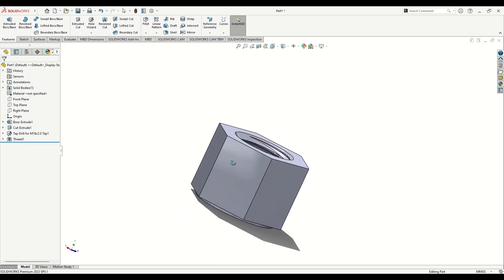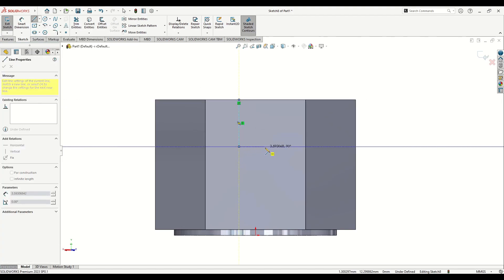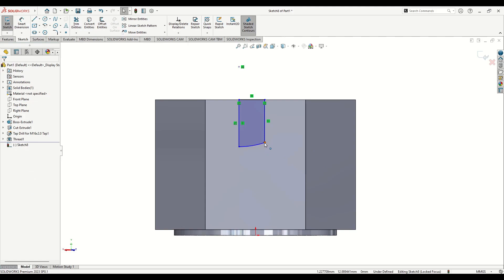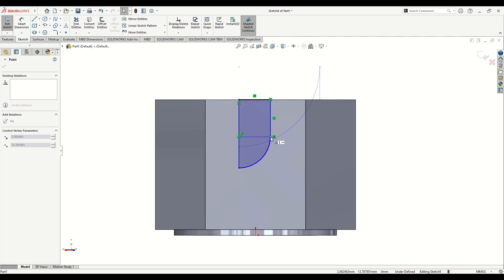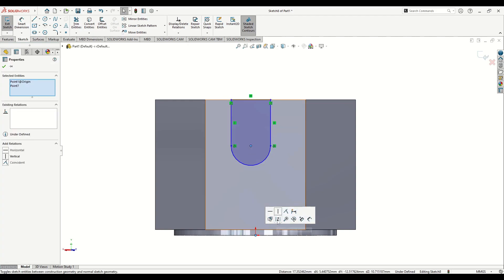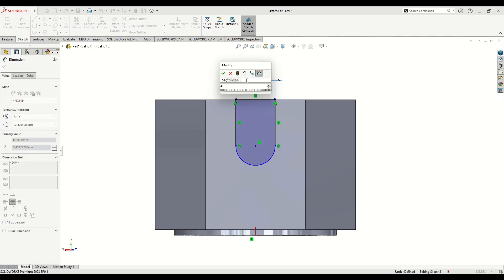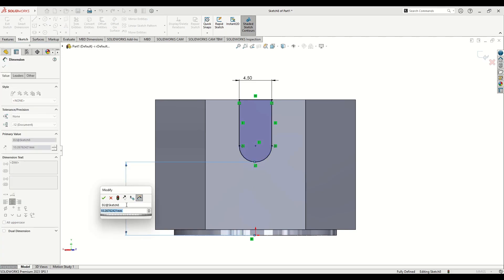Select one of the faces — this one for example — open a sketch and select Line. Make a sketch like this, then add an arc going back to this point. Select this point, make it Tangent, and this one should also be Tangent. Select these two points and make them vertical. Give the dimensions: this line will be 4.5, and from the middle point of this arc to this other point will be 13.